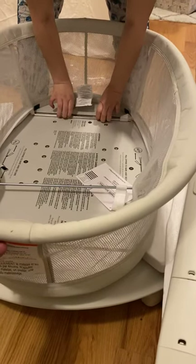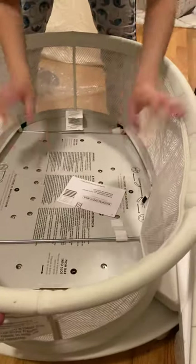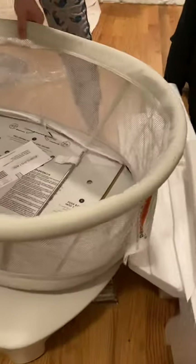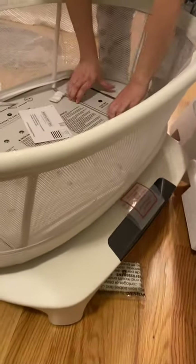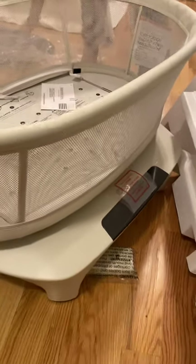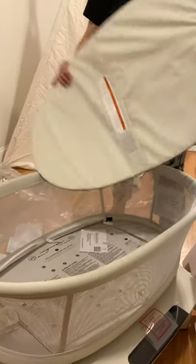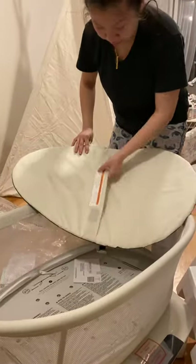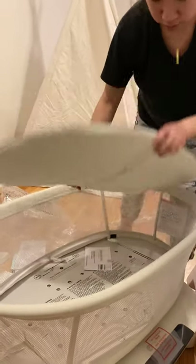...to stand it up, for these bars to snap into place. Everything - the whole thing is already pretty much assembled, I just gotta stand it up. So leave this - this is the down and this is up.